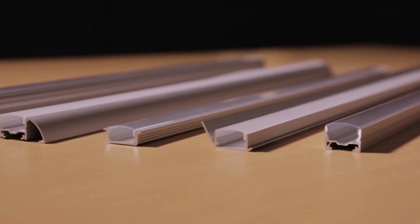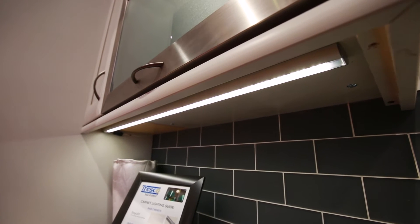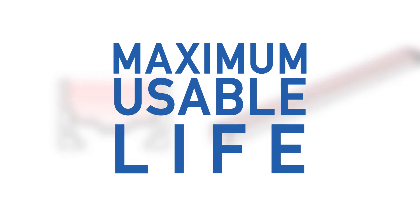Choose from several unique extrusion profiles, diffusers, and LED flex tape options to do-it-yourself or custom order your perfect lighting fixture. By dissipating the heat from the circuit board throughout the aluminum and protecting LEDs from exposure to the elements, the usable life of the fixture is maximized.